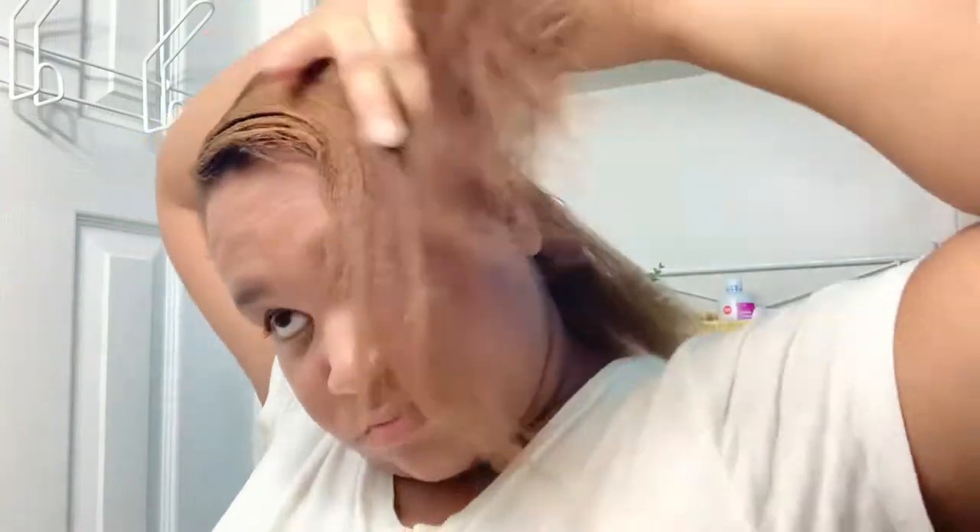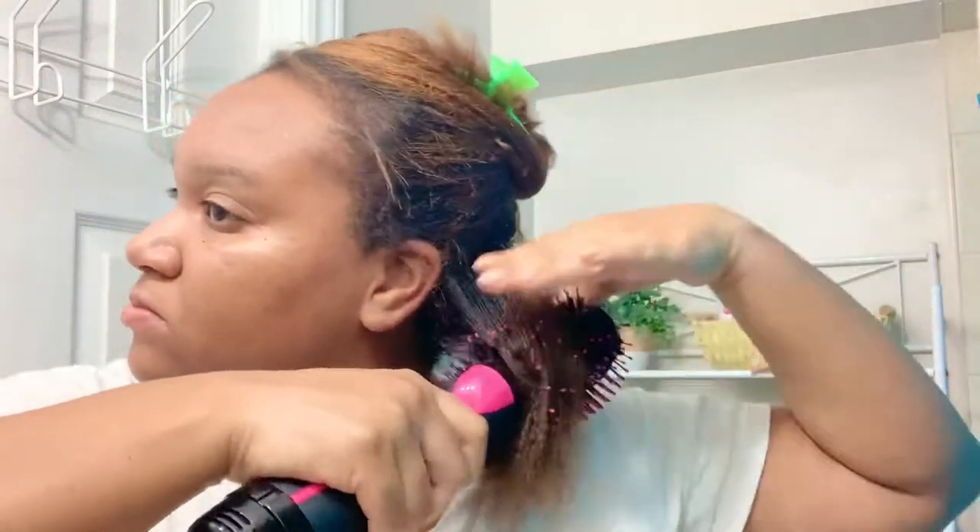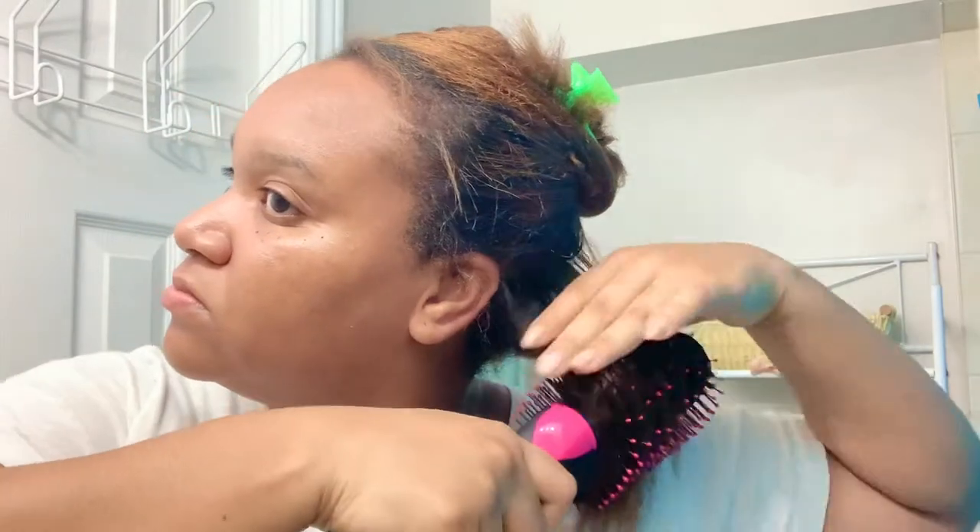Once my hair is about 80% dry, you see me in the video just running the comb through and beginning to separate it into smaller sections to really get it dried and to get the smoothing and volumizing effect. You can see I actually did get a little bit of volume — that's not really the look I was going for in today's video, maybe I'll do another video on that.